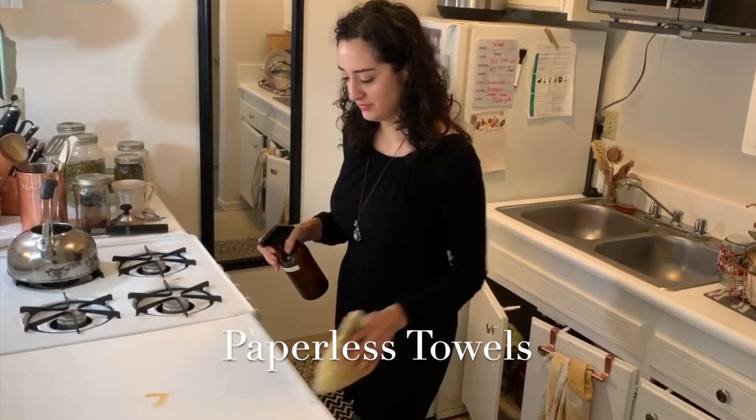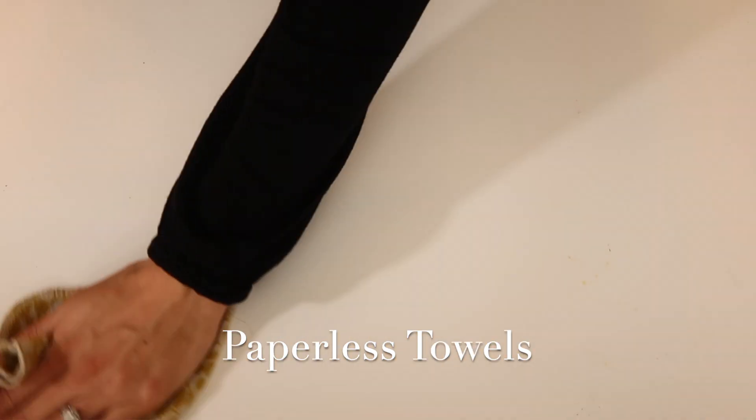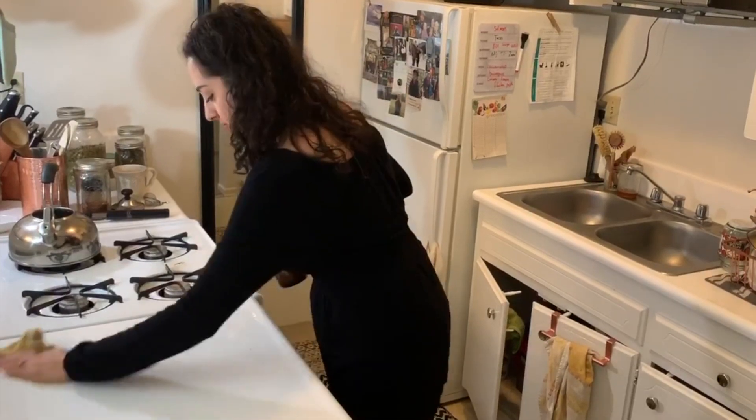Another thing we no longer buy are paper towels. We use paperless towels — basically just a cloth towel that we treat as a paper towel — and once we're done using it, we simply put it in the wash and it's good to be reused.